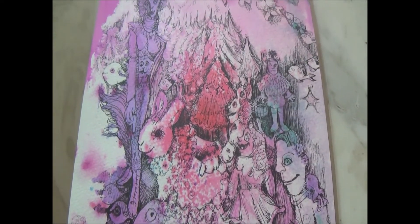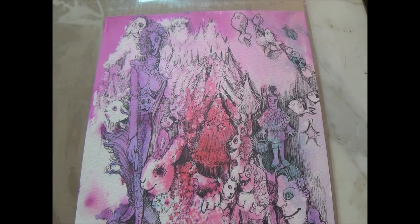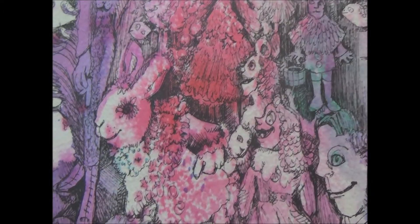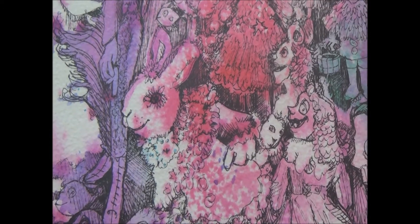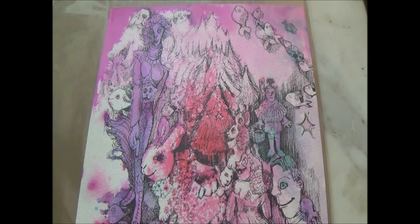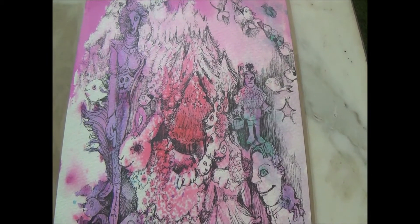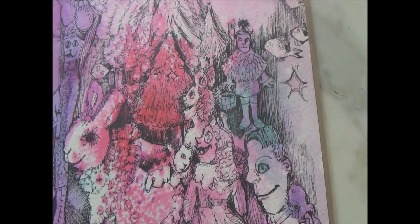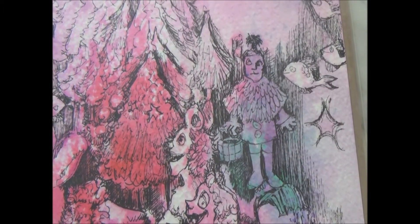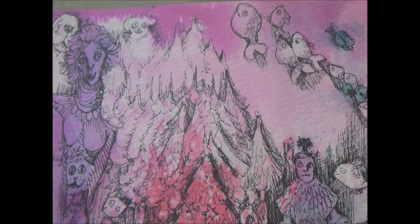Maryam, what were you experiencing when you were creating this picture? I was feeling very playful. The bunny was one of the first things that appeared, and I really feel it's very Christmassy because of the tree — but I didn't want to make it overtly Christmassy. It has that festive, winter-celebration type of feeling, like a gathering. It's a bit like Alice in Wonderland because of the rabbit and the mixture of creatures.